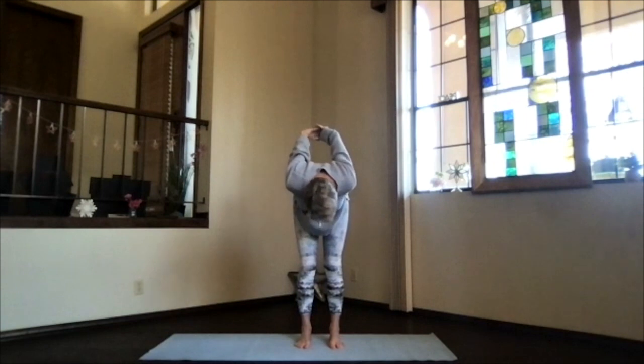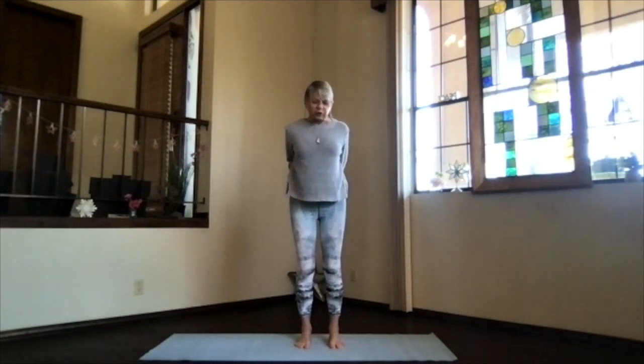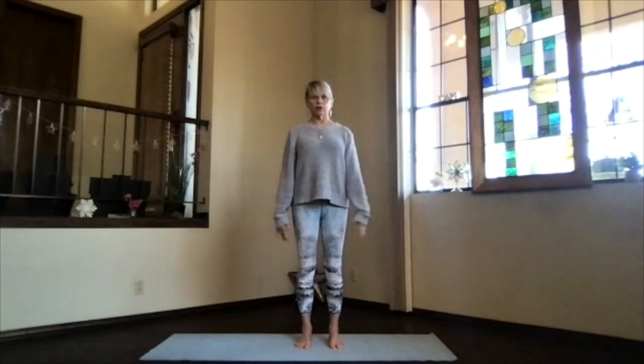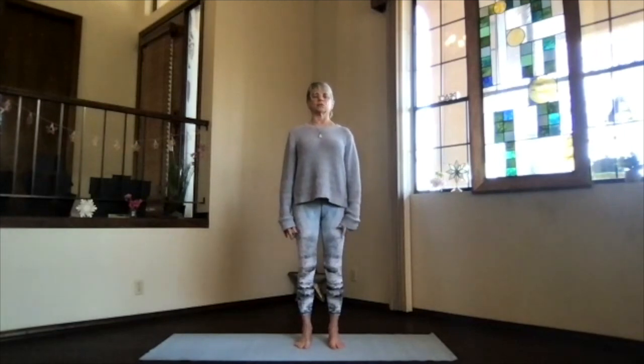Then bend your knees slightly toward your toes and sitting bones go toward the floor as you ride your way all the way from the bottom of the spine up into your upper body for the back bend. Stretch your head back as deeply as you want into the back bend, but no further. Then inhale up, release your arms, and take a moment to again center and reground.